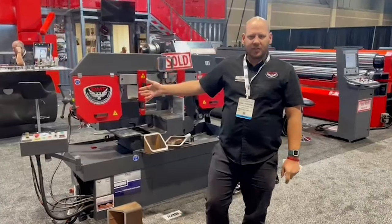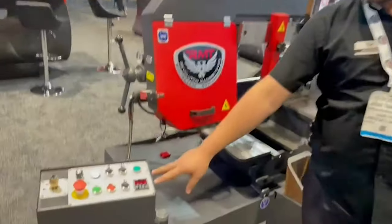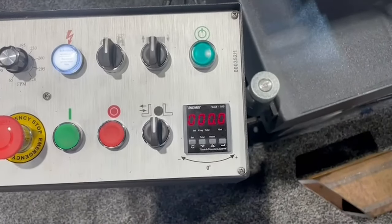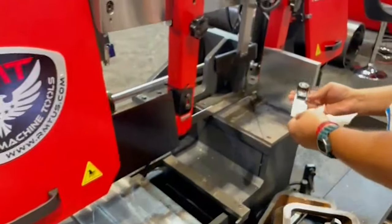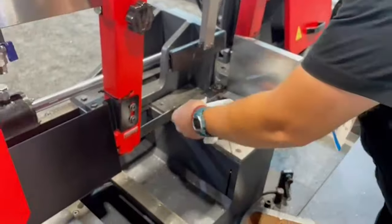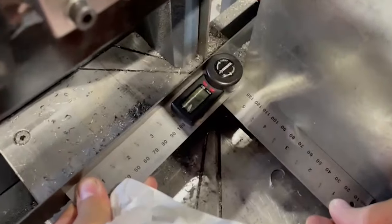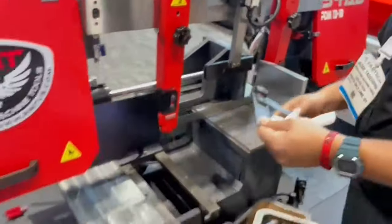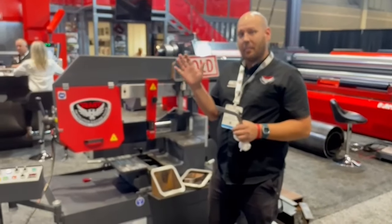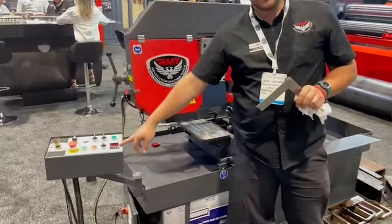Right now it looks like the machine may have been moved in transit or bumped, so my angle indicator is not measuring properly. It says that I'm at a zero degree angle, but if I actually measure that, you can see that I am not at a zero — I'm at 87 degrees right here. Essentially, when these machines get moved while they're off, sometimes the bow can swing and that will give us a miscalculation on the indicator.